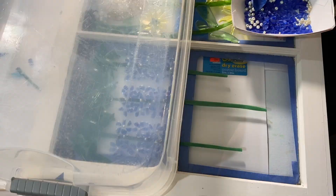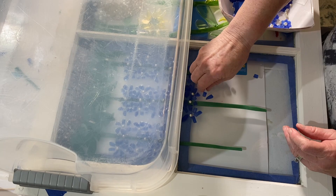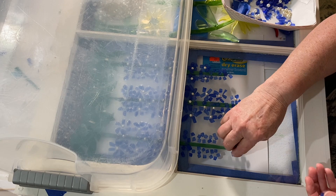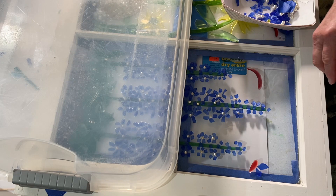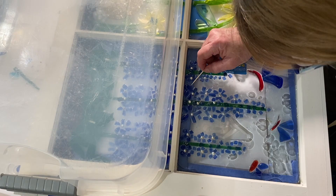Once I'm done with the resin in that area, I take a cover and put it over it because I'm going to be working on the top area and I don't want any sediment getting in. I pretty much do the same thing on the top that I did on the bottom. I made the design narrower and narrower toward the very top, put three butterflies at the top to continue what I'd done on the other windows, and then resined that last section.